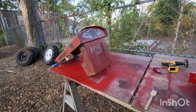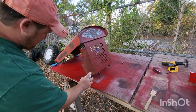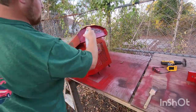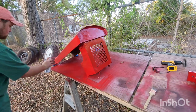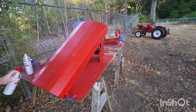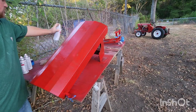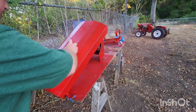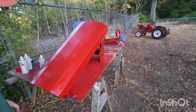Now we're gonna put the first coat of paint on the hood. Well, that was about empty — that's good for one coat.